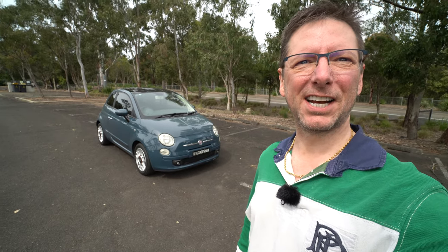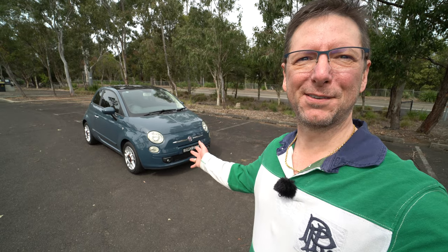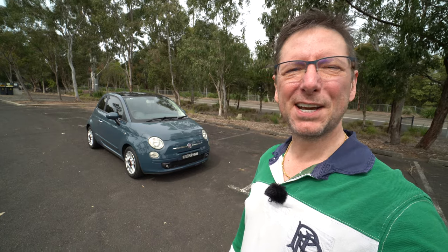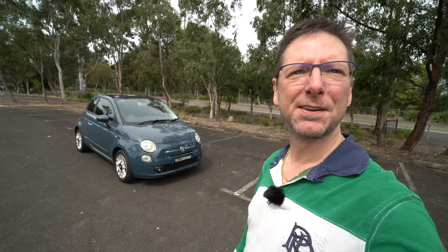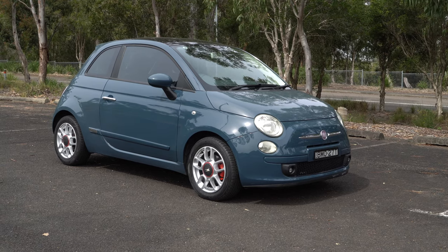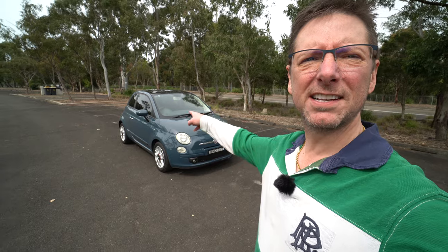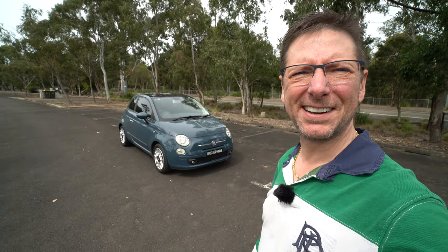Hey everyone, welcome back to the channel and welcome to my review of this cute little Fiat 500. In this video we're going to have a look around this fantastic little Fiat 500. We're going to take a look around the outside, have a look at the interior and then get it out on the road to see how it drives. So let's get going.